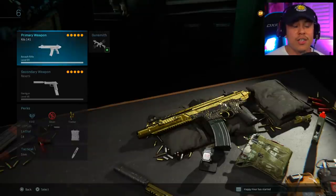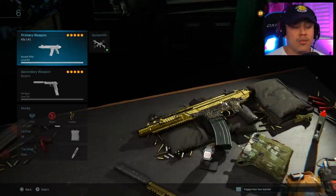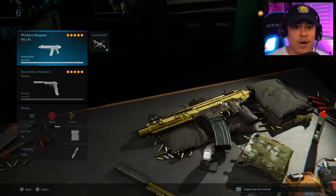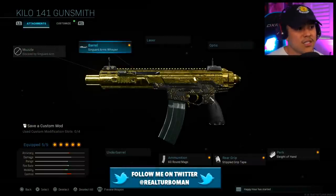You guys need to try out this awesome Kilo 141 class setup. It's a perfect mix of aggression and stealth. It's really great for close quarter combat as well as those mid to long range gunfights, and that's why I absolutely like this class setup right here. So let's get into it.